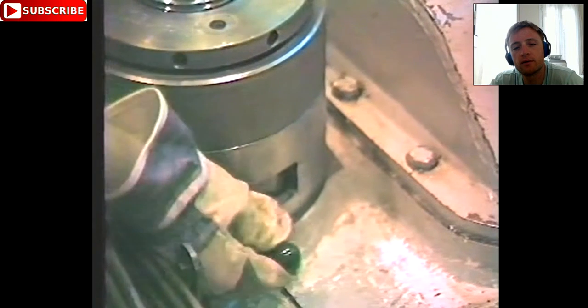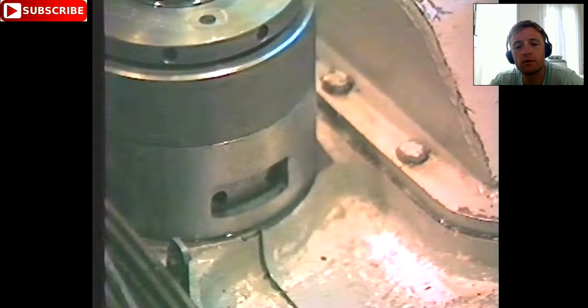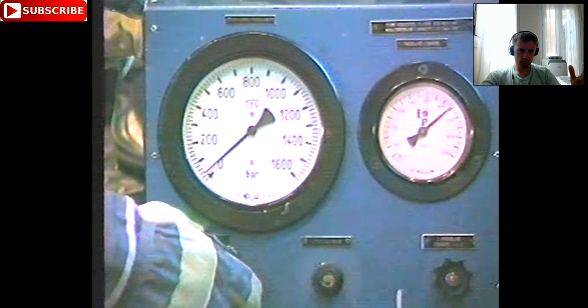Now we see it is untightening. You can turn about four times — four turns is enough to release. As you can see, the operator turned the nut about four times. If you turn only one time and then release the pressure, it may not turn. You need four to five turns to be sure that the nut will be released after you release the pressure.